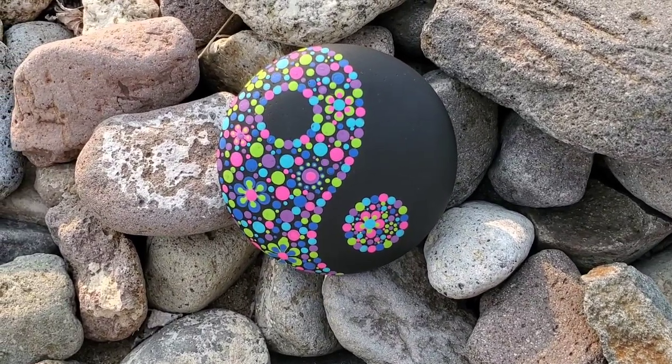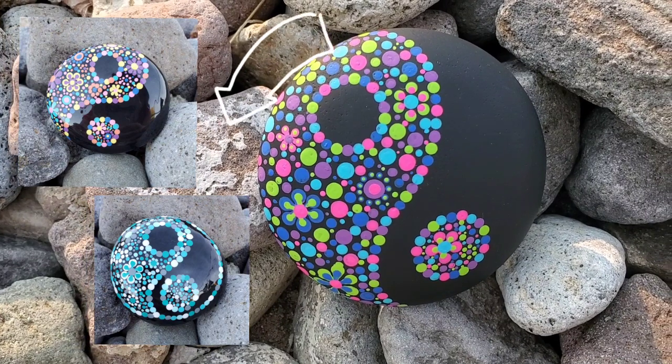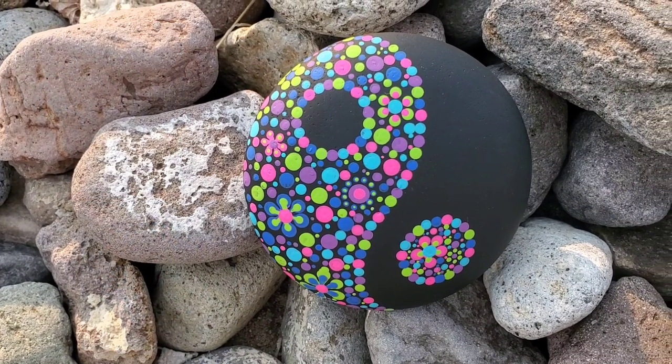And here's our finished product, turned out so cute! There are also a couple of other options that I've done with different color schemes just to give you an idea of how you can play around with the colors.